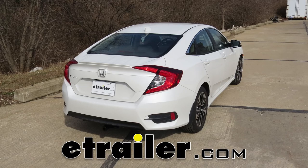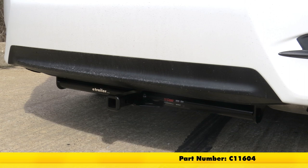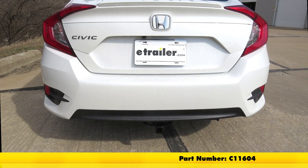Today on our 2017 Honda Civic sedan we're going to be taking a look at and installing the CURT Class 1 trailer hitch receiver, part number C11604.